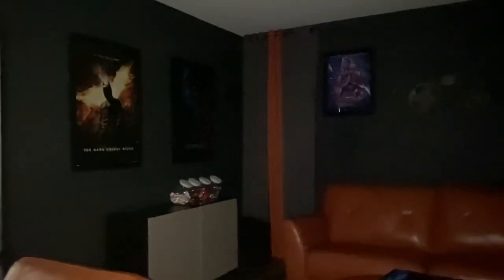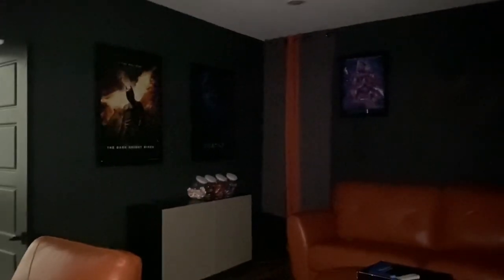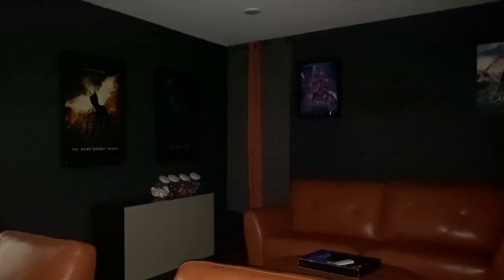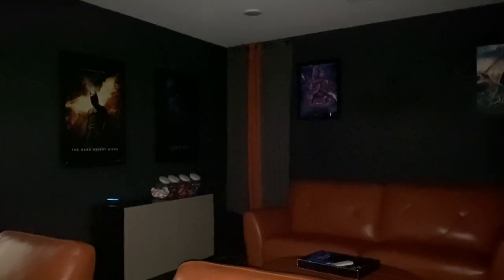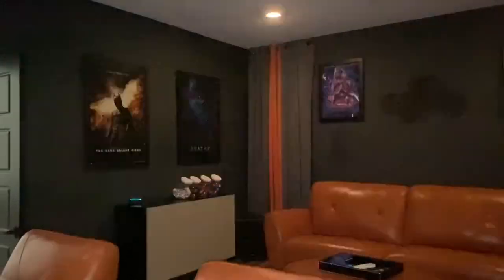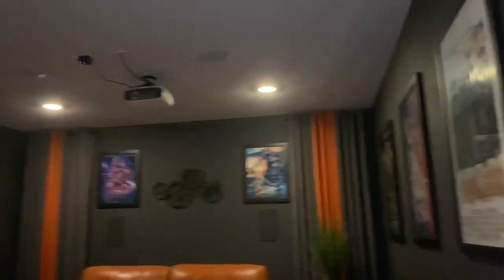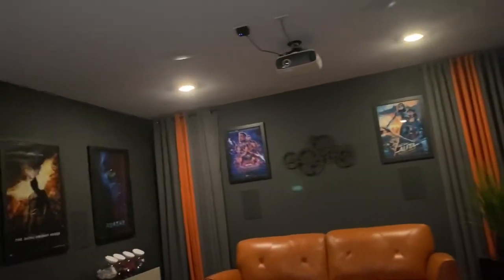He has really taken his time and designed and decorated this room. He says it's not complete — I say there's nothing else that needs to be purchased for this room, but who am I? Some of the features he put in here — we'll start off with Alexa. Turn on big screen. So he has the lights set up to come on with Alexa.